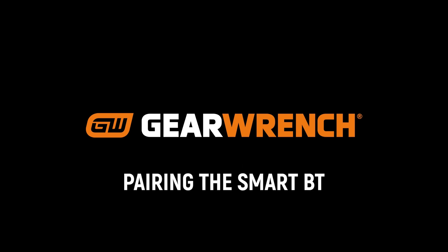Pairing your GearWrench GW SmartVT is quick and easy. Just follow these simple steps.